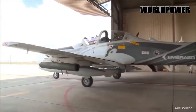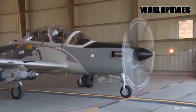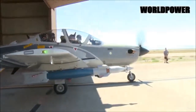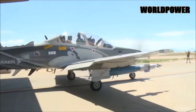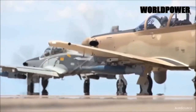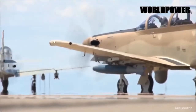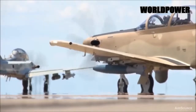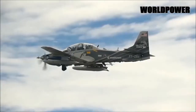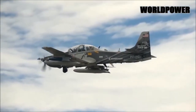Scorpion is also significantly larger and heavier than many potential competitors, especially single-engine turboprops. These include Textron's own AT-6 Wolverine and the ever-popular Embraer Super Tucano, as well as an expanding field of even lighter single-engine designs derived from crop-dusting aircraft. What this means, though, is that the jet also has a relatively large, reconfigurable mission bay that could accommodate sensors, radar and laser imaging equipment, electronic warfare jammers, or other systems.